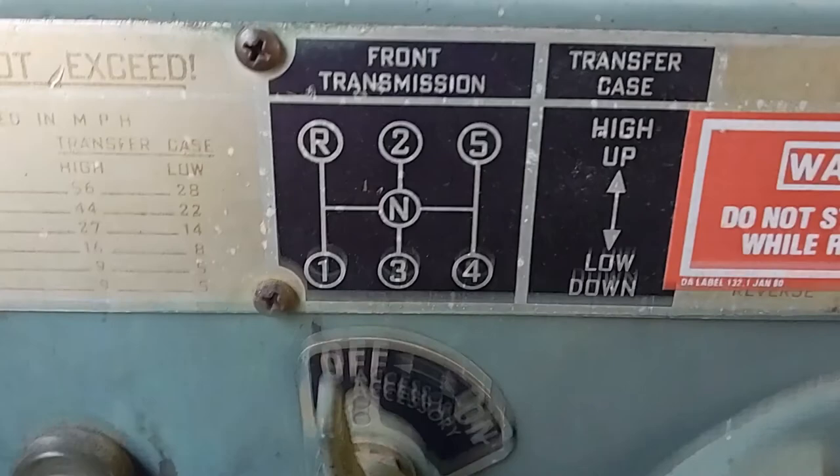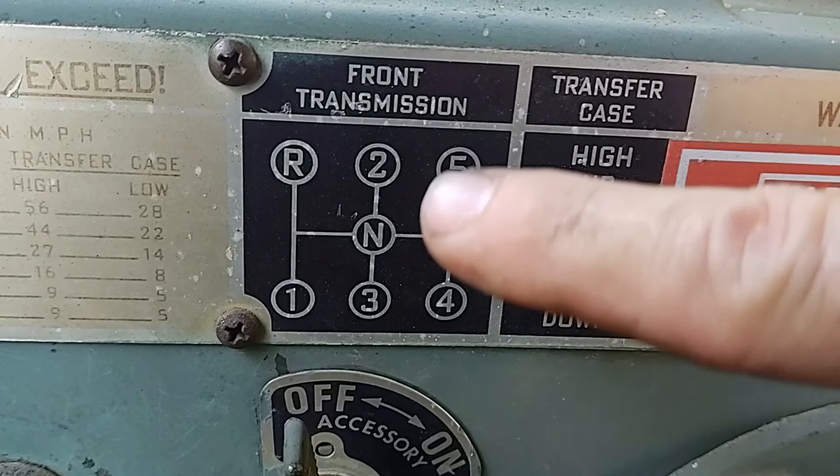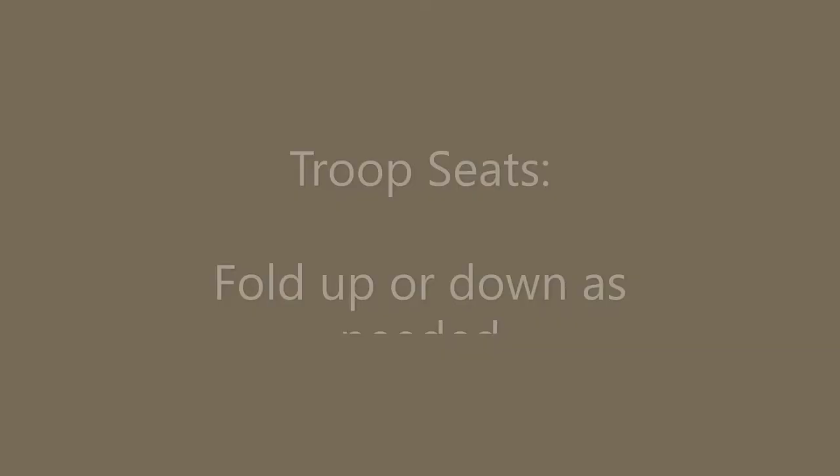Here is the shift pattern for the transmission. You have reverse, first, second, third, and then down here fourth and fifth — which are actually overdrive gears. That's because this is an overdrive transmission.